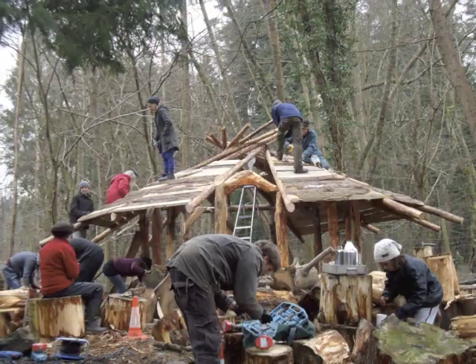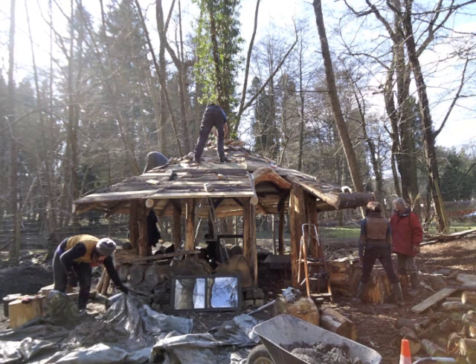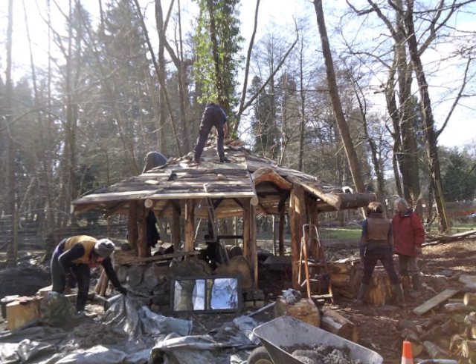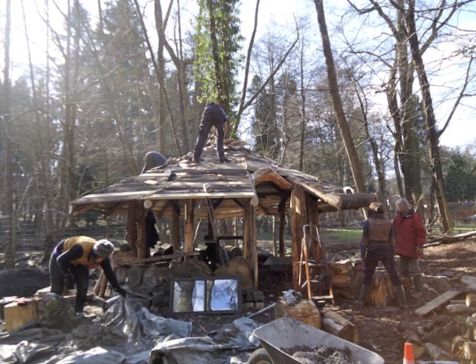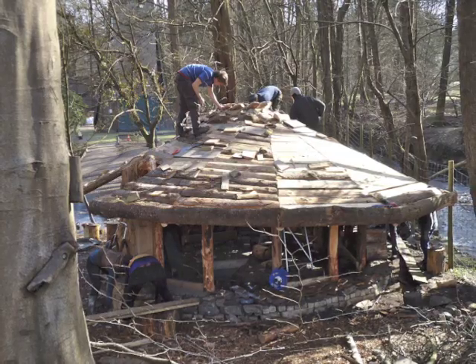Soon we'll be starting to make pug as well, which is what I call the mix of cob mortar. Here on the left you can see Billy just starting to mix it up. So two and a half parts of sand, one of clay, plus a few bucketfuls of chopped straw — all mixed up, not too much water added. And then you put that between the rounds of wood.